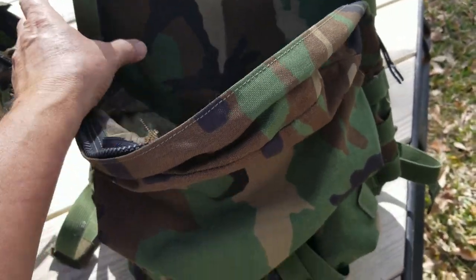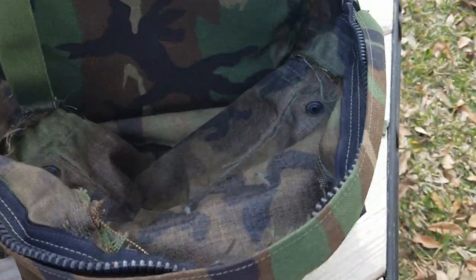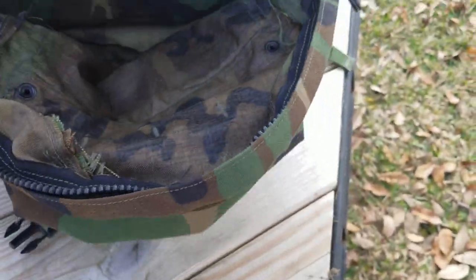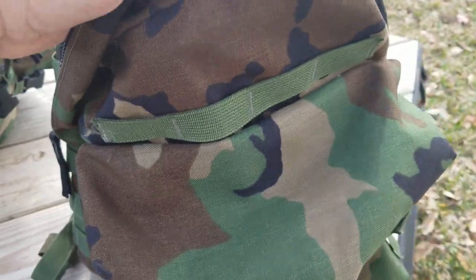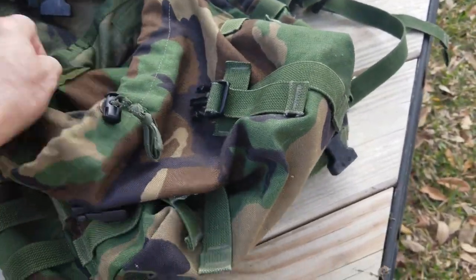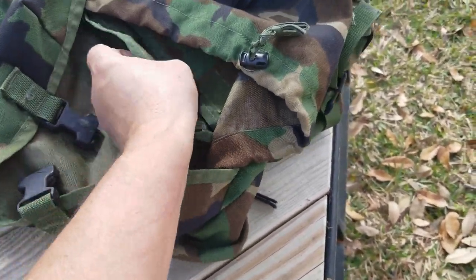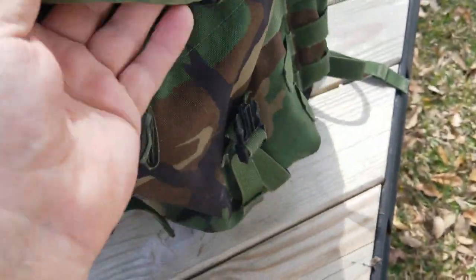On the inside of the Patrol Pack, the main pouch is just one big pocket. There are little attachments so you can fit the radio pocket inside, though if you did that you wouldn't be carrying much besides the radio. Inside the Claymore pouch is a small pocket — more of a divider really, it won't hold a lot. And that's all there is — very simple, which is how a patrol pack or assault pack should be.